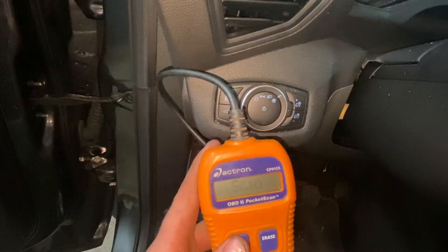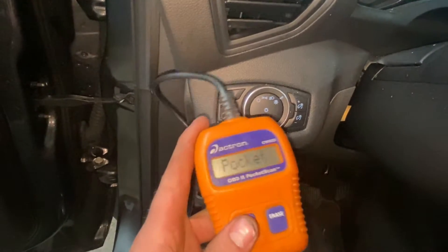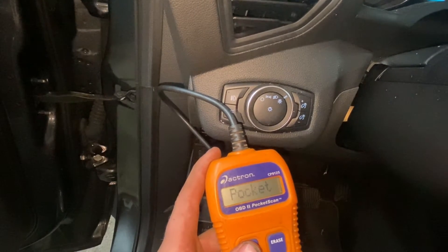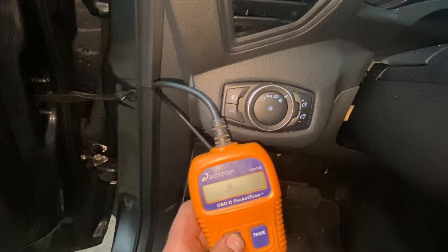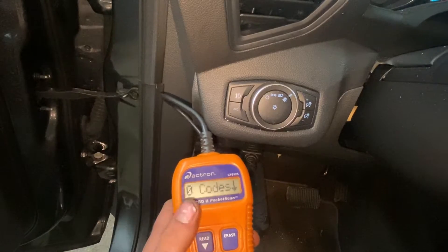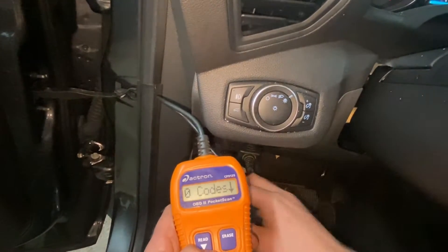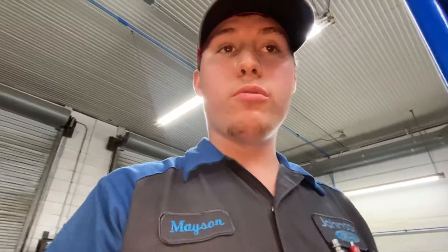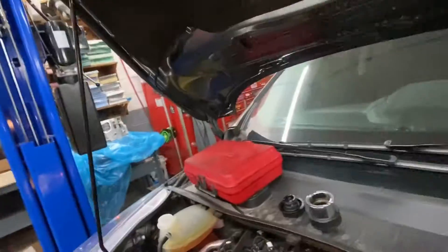I'll tell you in advance — I'm gonna pull up these codes and there's not gonna be any in there because they were recently cleared and the car hasn't had time to reset the code yet. But when you pull yours, if you have a check engine light on, this is really important because we want to figure out which cylinder is misfiring. The last digit of the code — P0301, P0302, P0303, P0304 — tells you which cylinder is having the issue.